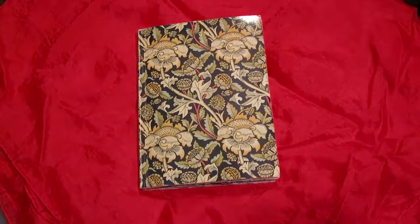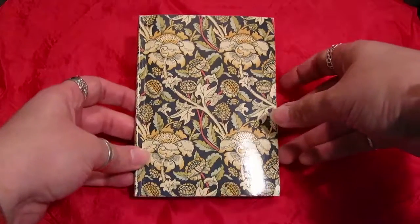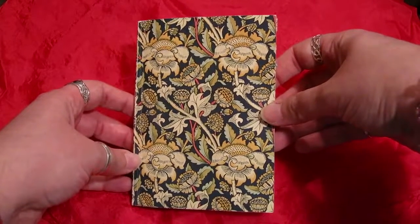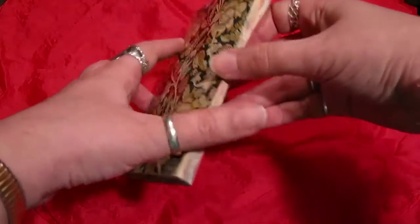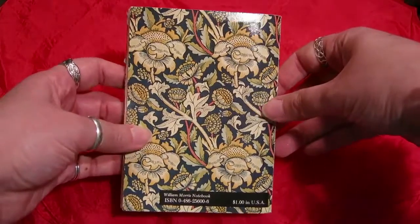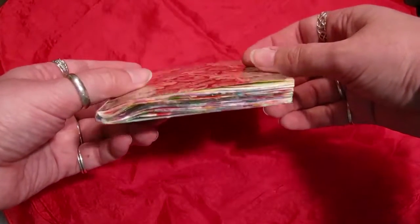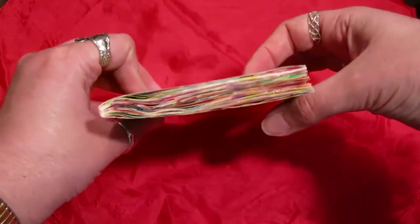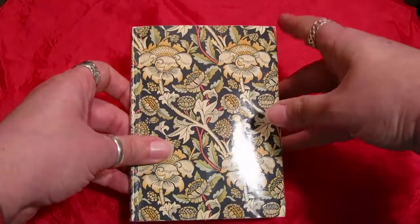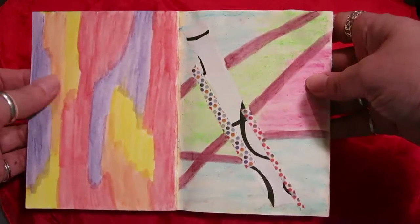Hi everyone, I'm here with another small art journal flip for you. This is a book I've had for a very long time — I got it from my aunt many years ago. It's just blank pages and I never knew what to do with it, but I've recently decided to start using it as a little mini art journal. The plan is to cover up the cover because I hate it — it's really just ugly.